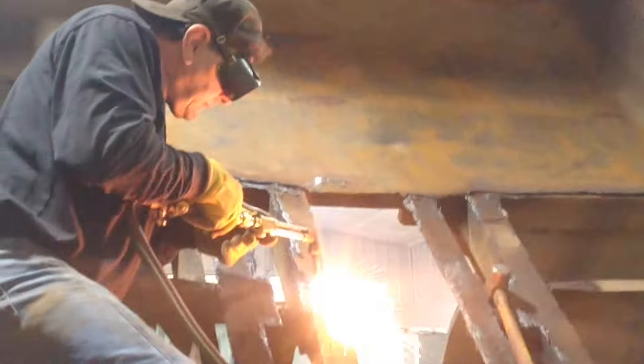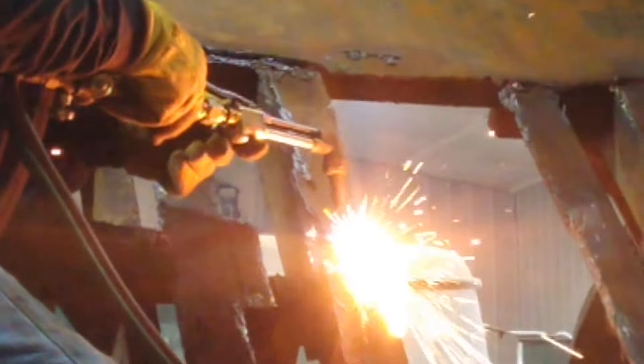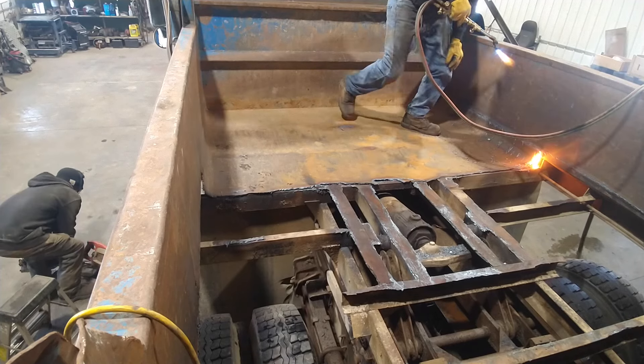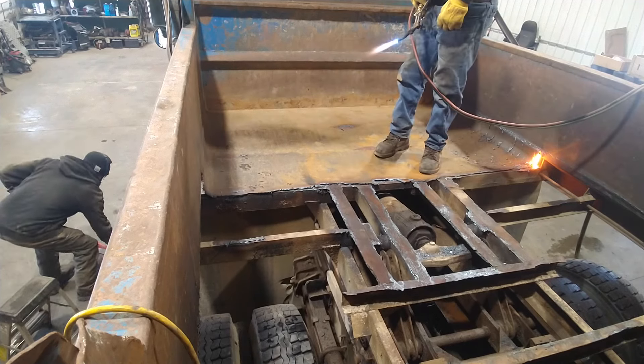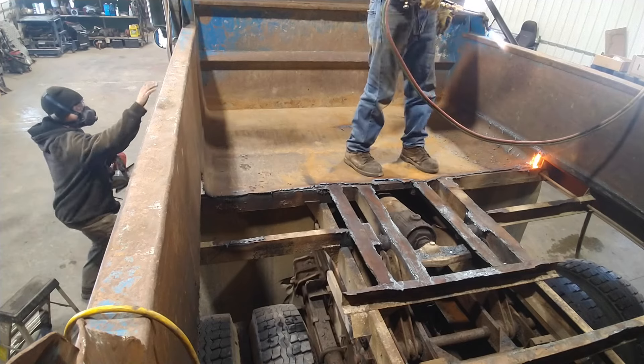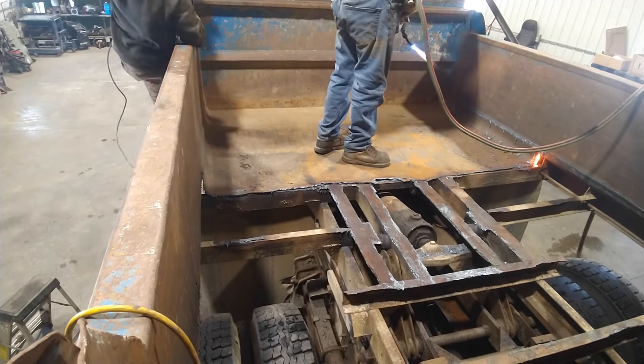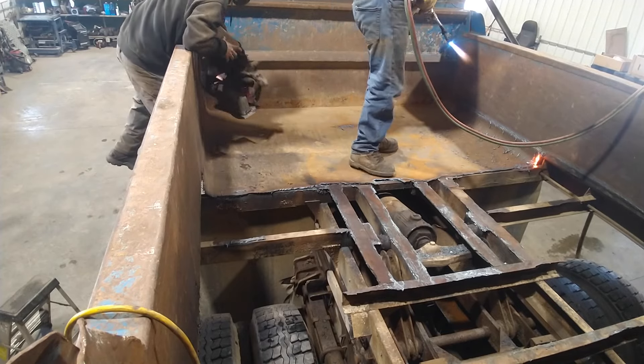We left the bed up to get about two-thirds of it, then to make it easier to reach we just set the bed down. I marked underneath before we set it down with the plasma cutter where the welds were. I kind of blew holes at the end of the weld so we could see them from the top to know where to cut, and we went after it the rest of the way from the top.